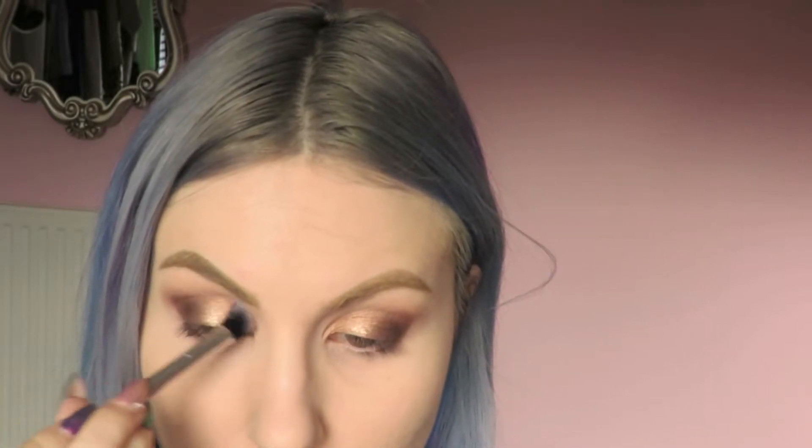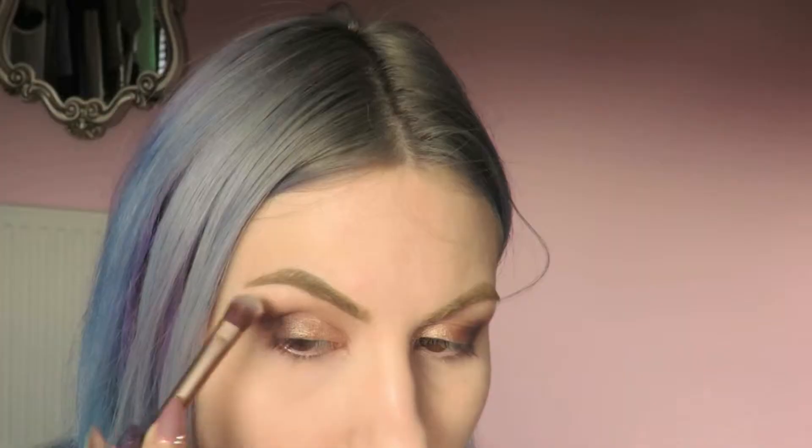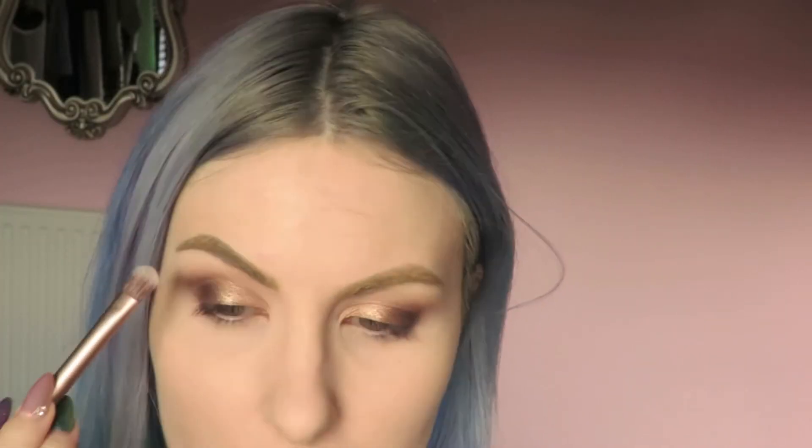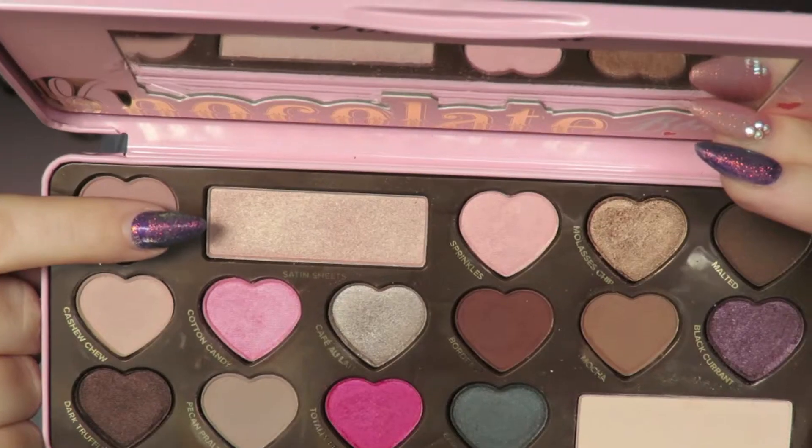I'm just going to take a clean blending brush and make sure everything is nicely blended with no harsh lines. I've gone for a matte highlight on the brow bone today since the lid is quite shimmery, so I'm going back into Divinity to highlight my brow bone area. For a shimmery highlight on the inner corners I'm going to use a shade called Satin Sheets.